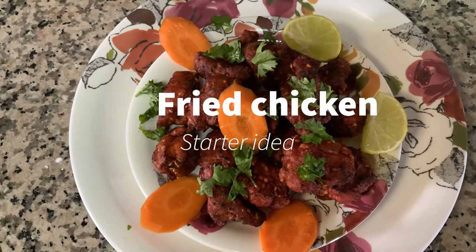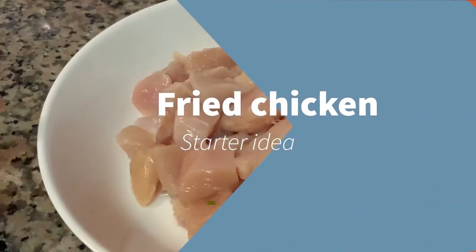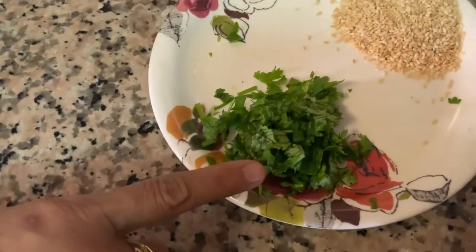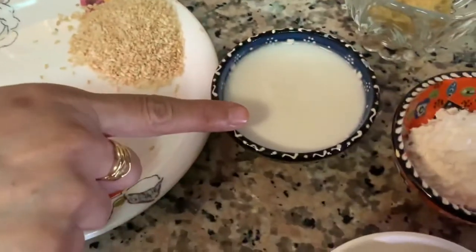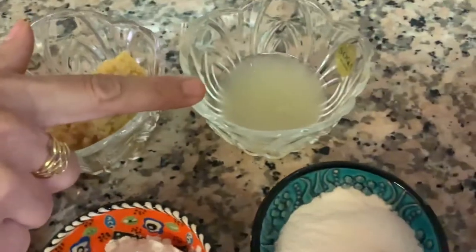Hello friends, my name is Noor and today we're going to be making fried chicken starter. It's a very good starter idea and let's get started. To make it we will need 500 grams of boneless chicken, a little bit of coriander leaves, two tablespoons roasted sesame seeds, three to four tablespoons curd, two tablespoons ginger garlic paste, and a little bit of lemon juice.